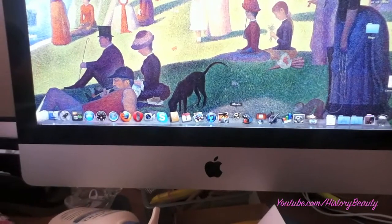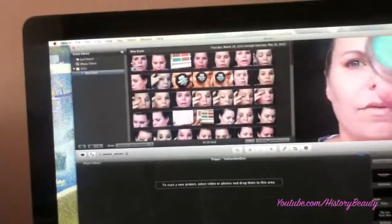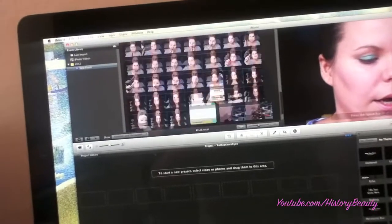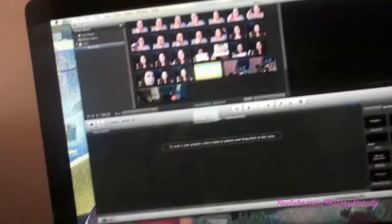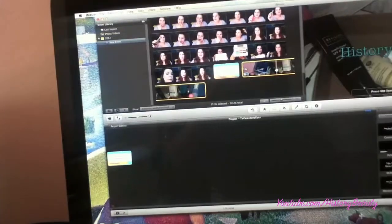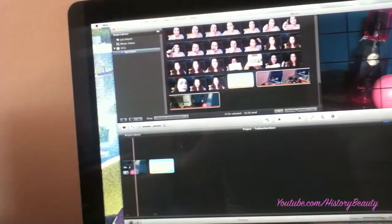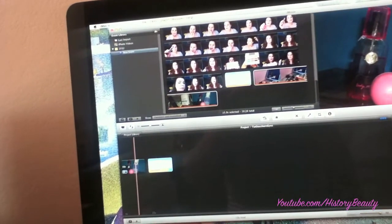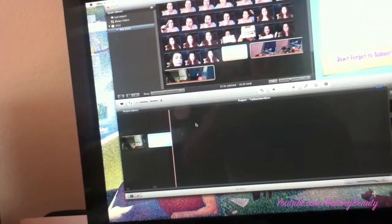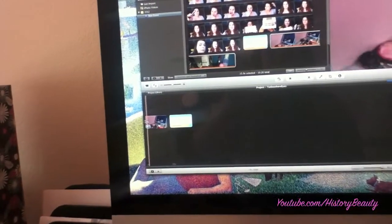I'll start editing. Once I have everything imported, I just drag and drop it all into the video, kind of in order. I will make a title for this one — for the intro. You can see it's the normal intro there.